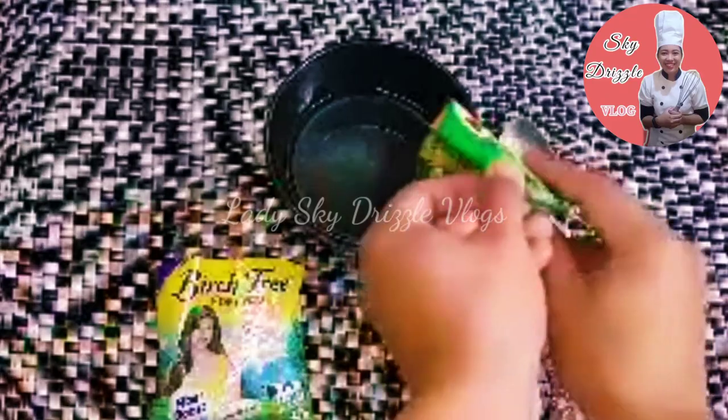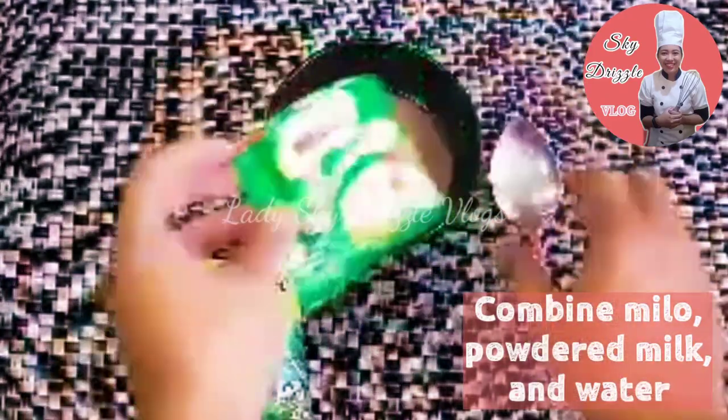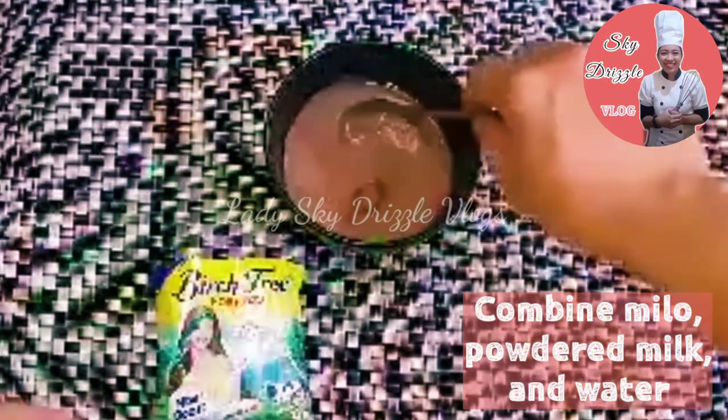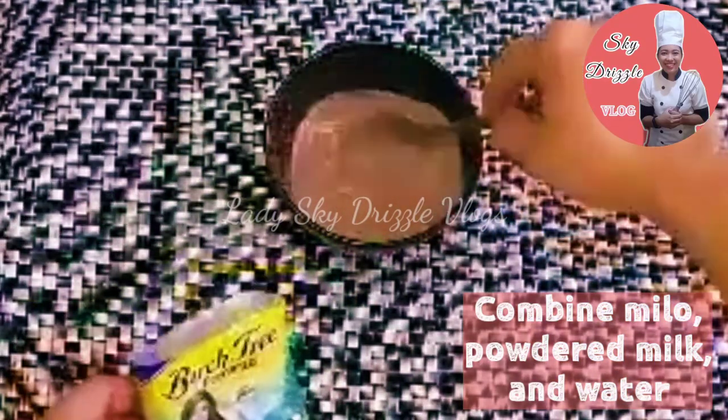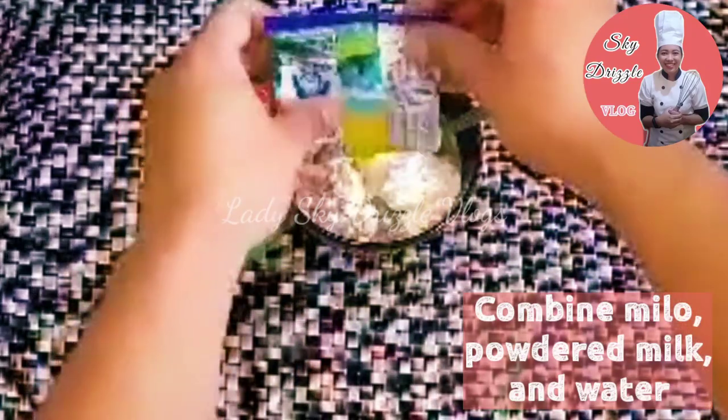Para naman po sa ating cake batter, pag-aloyin lamang po natin ang ating Milo and powdered milk. So, 1 half cup na water and then mix until all ingredients are combined.